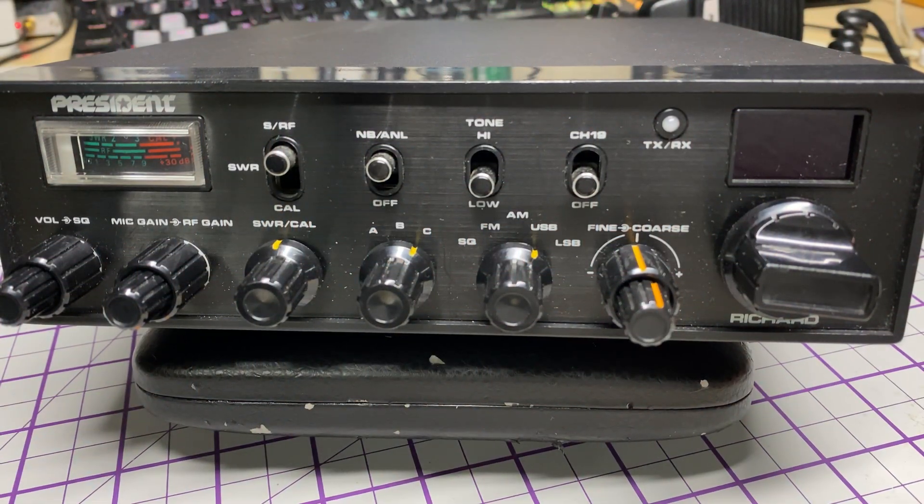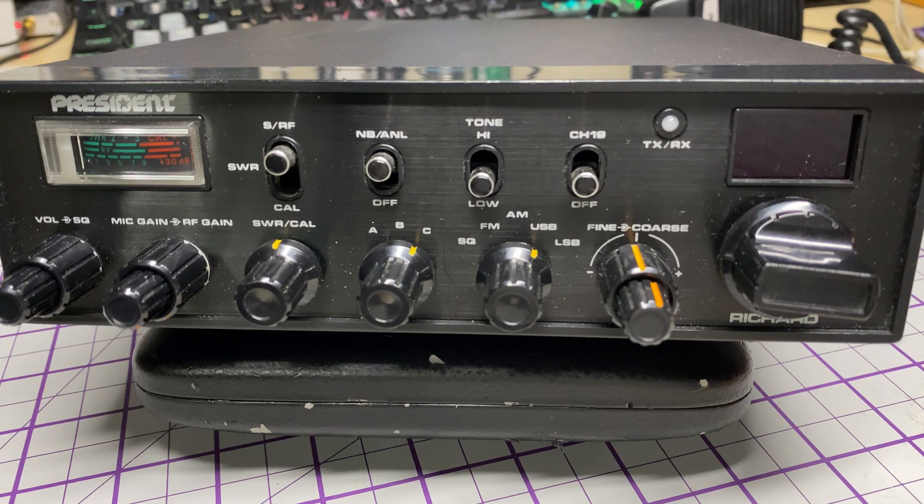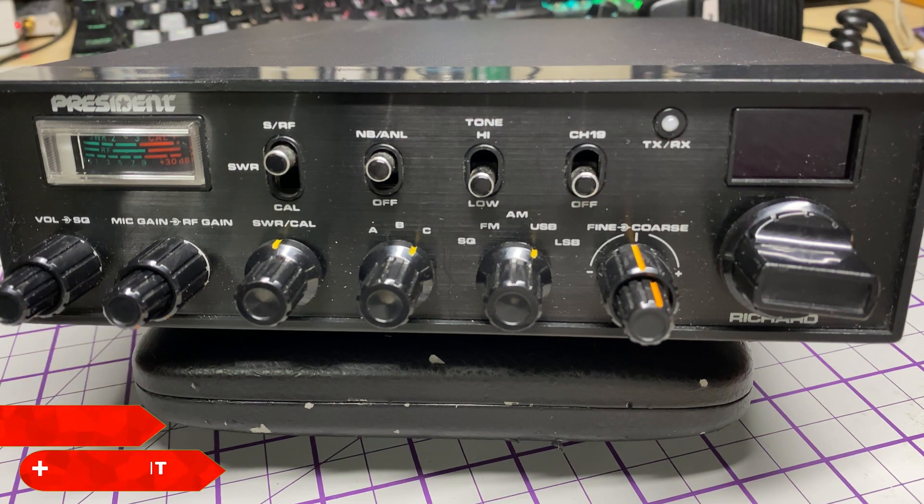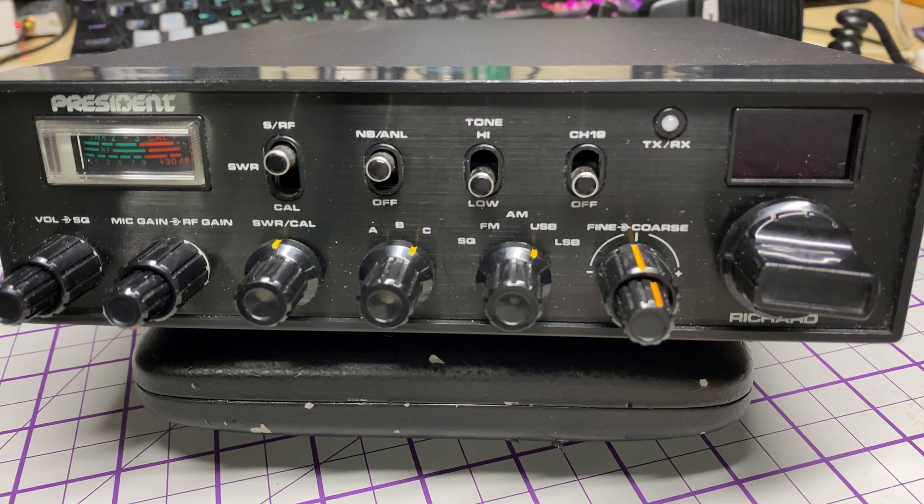Hello and welcome to this episode of Microchips. On the bench today we have a President Richard, which we all know is similar to the Cobra 148 GTL DX but using the later, probably cheaper board. Before we start, don't forget to like, share, subscribe, comment, join Facebook, join Patreon, buy me a coffee, and have a look at my website microchips.net where all my boards are.